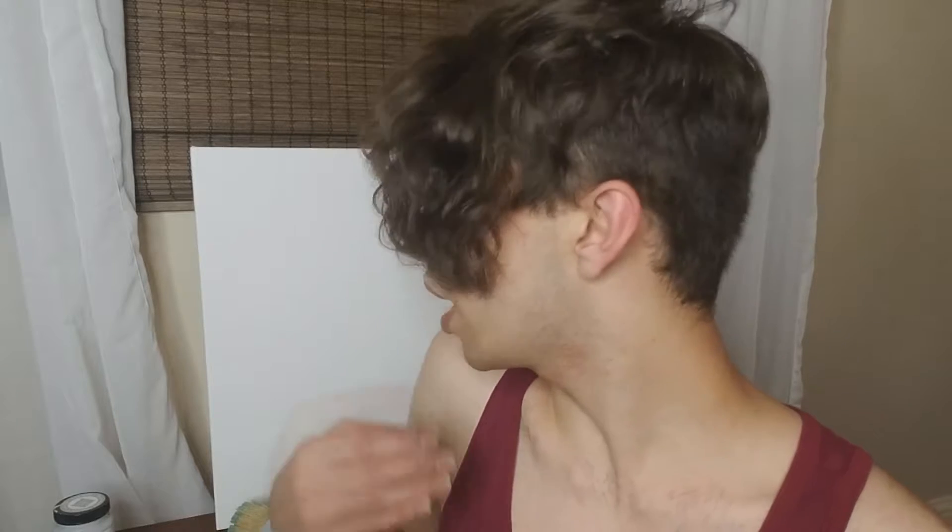Hey, what's up everybody! Welcome to today's video. I'm going to be painting a canvas because I'm moving pretty soon and I'm setting up my office. I already got a lot of things for my office, so I wanted to paint a canvas. If I like it I'll hang it up, but if not I'll probably give it to someone. I'm just hoping I'll like it because I really want to hang it.